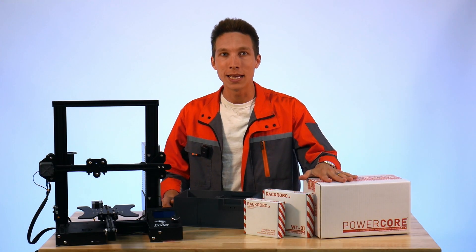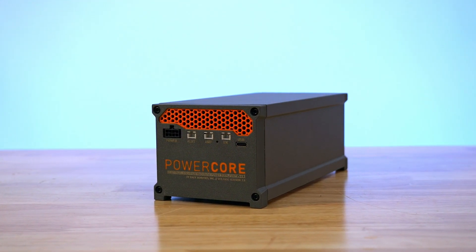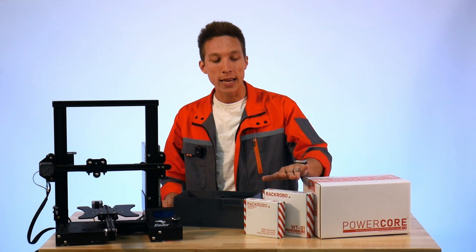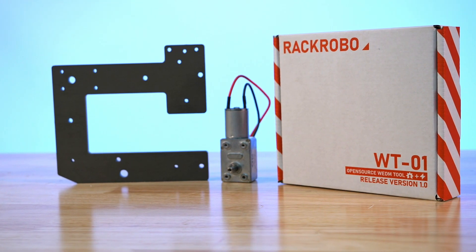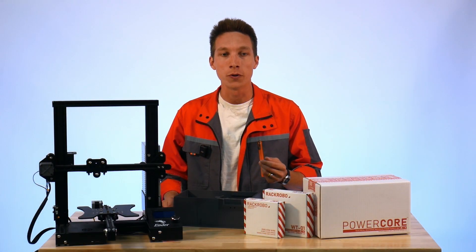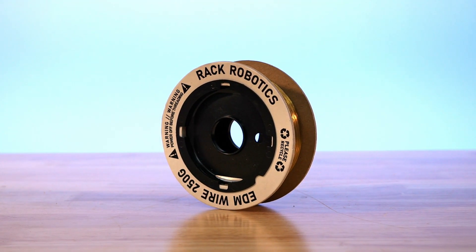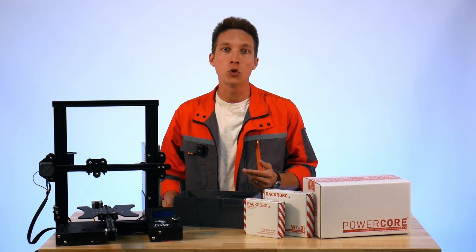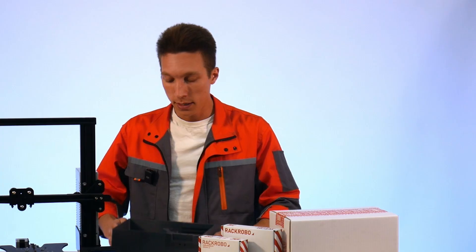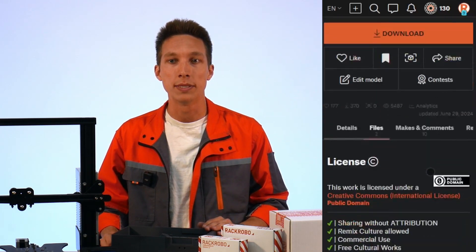We have our wire EDM starter kit right here. This contains the PowerCore V2 EDM pulse generator, which creates the sparks required for the EDM process. Then we have our wire tool kit, which has the hardware required to convert your 3D printer or motion system into a wire EDM tool. Then we have our wire feedstock — this is the tool used to actually do the wire EDM process and it's consumed during the cut. We have our 3D prints, which can be found on the Rack Robotics printables page and are referenced in the guide on the Rack Robotics website.